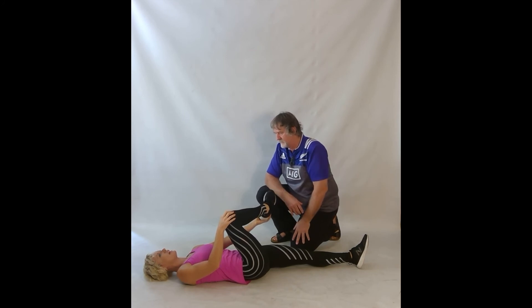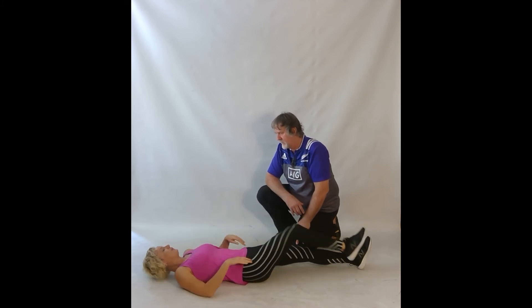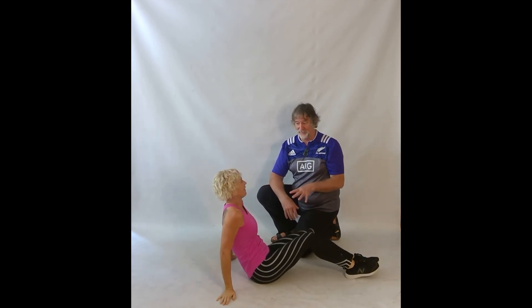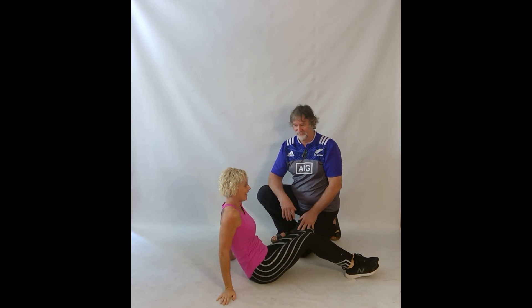I can definitely feel it. If I come out there, I don't feel it — it drops it off. Right there, intense place. That's amazing. If you're really good, you can do it standing, but it's a lot easier to do it lying down. I think I'll do it lying down.